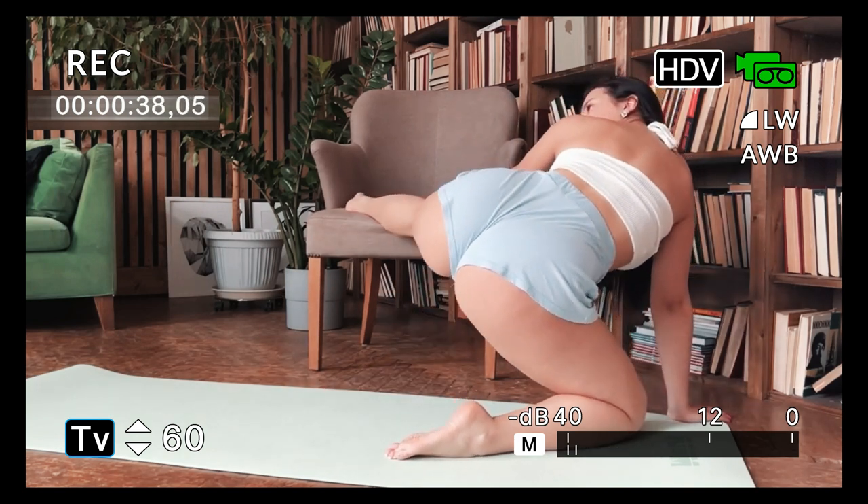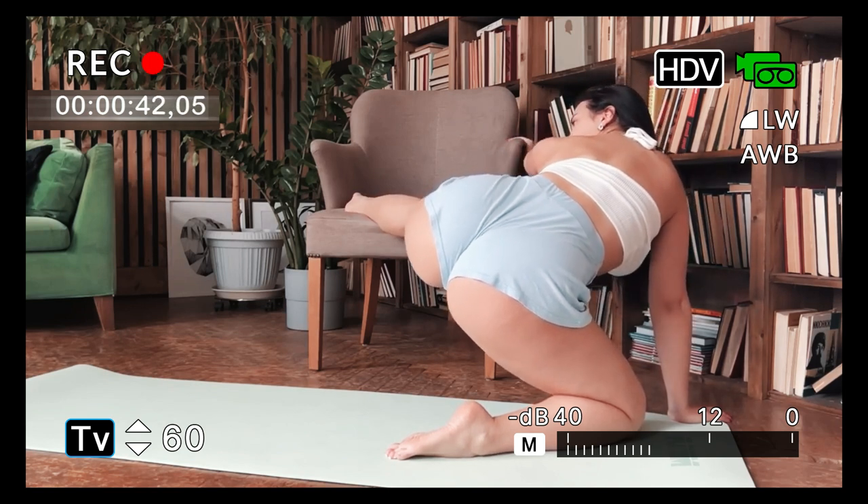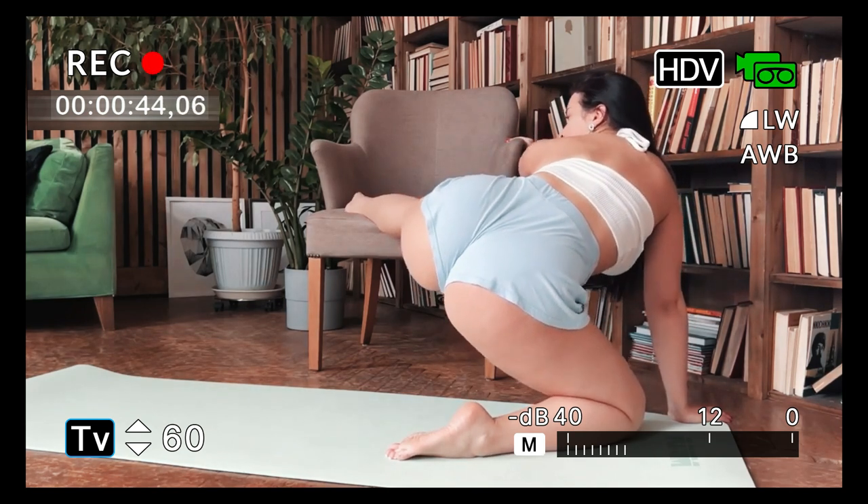One part of the body that is often overlooked is the feet. In this article, we will discuss 10 stretching exercises for the feet that can be done at home.